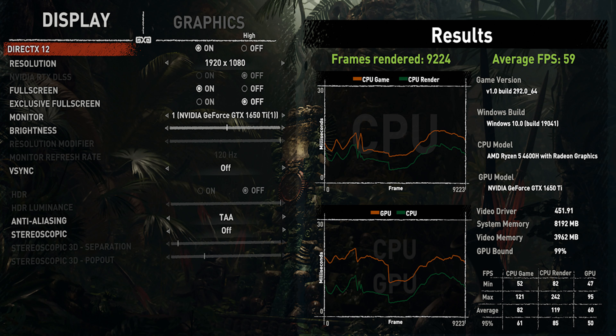We can also see the heavy graphics-intensive in-game benchmark using Shadow of the Tomb Raider. The results show frames rendered at 9200, and the average FPS is 99. So we can see how much gaming at medium to low settings is possible on this laptop.